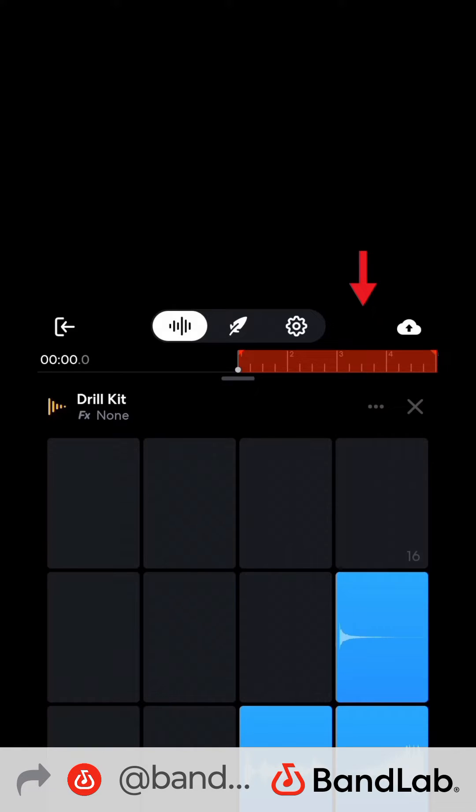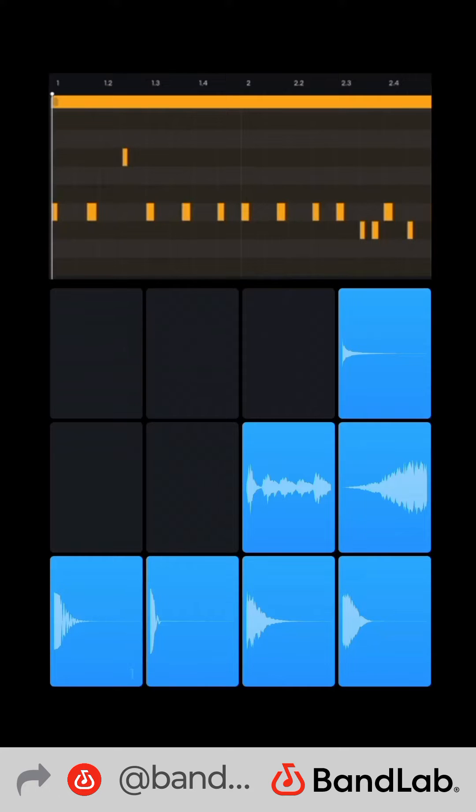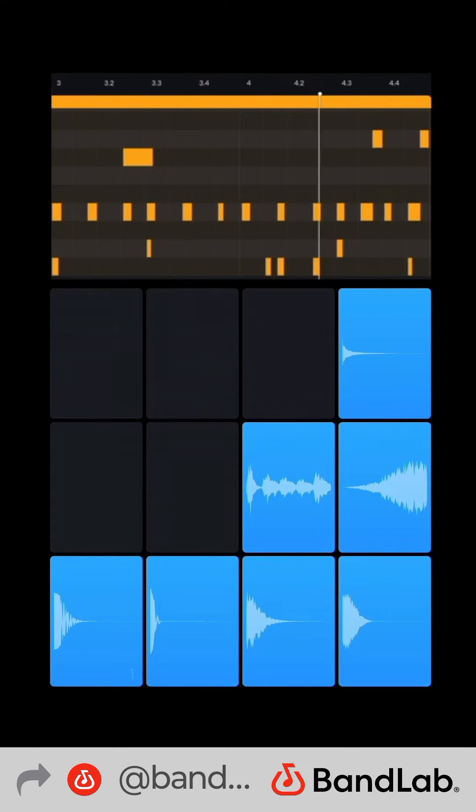Record a 4-bar loop. Here's the piano roll from the desktop version of BandLab so you can follow along. First, hi-hats, then cymbal, kick and snare. You can screenshot these for later.